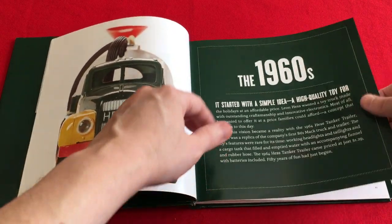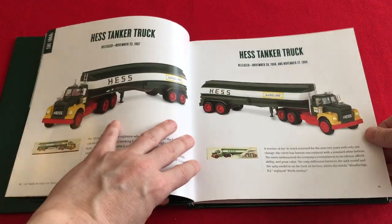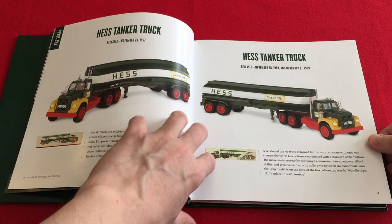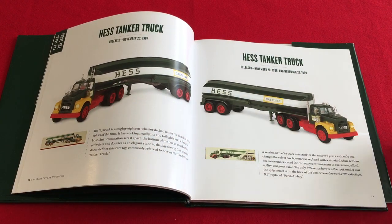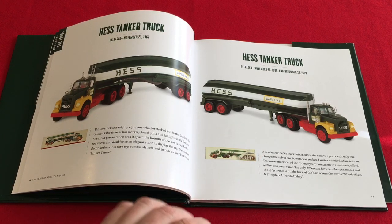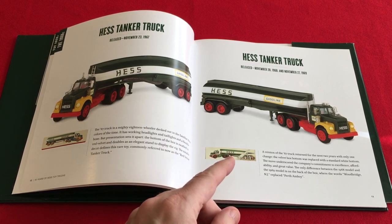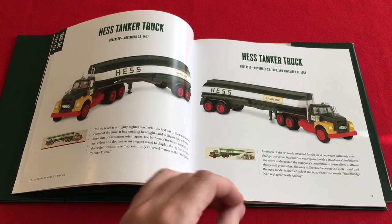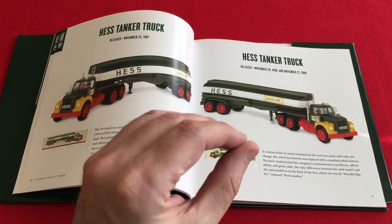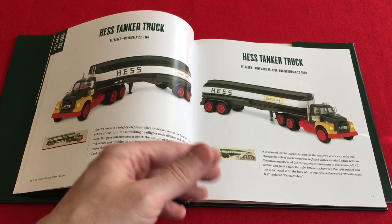The first thing I'm going to do is get right to page 13. All these pictures are the same as the 40th edition. On page 13, for 1968-1969, it says the 1967 truck returned with only one change, not mentioning that the battery cover now carries the Marks logo and says Made in Hong Kong. Very important to know — could be the difference between a few hundred or a few thousand dollars.